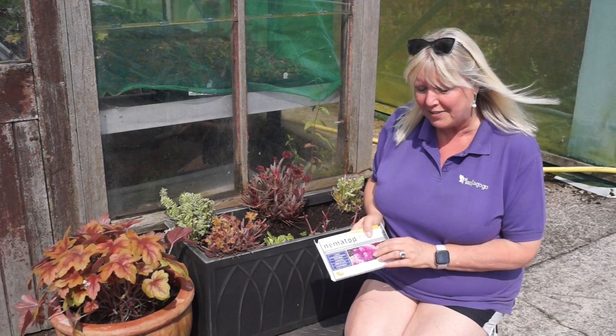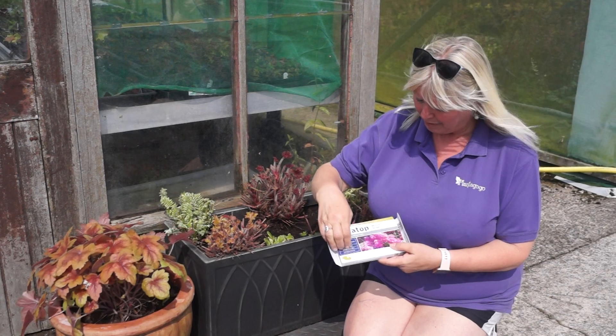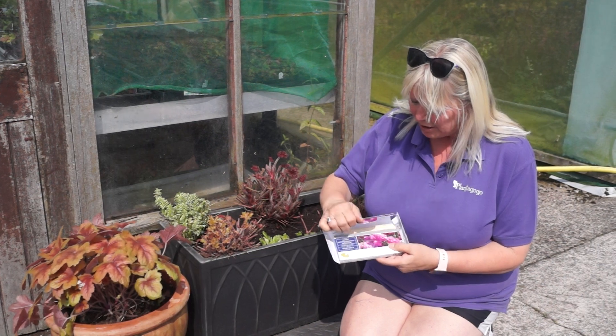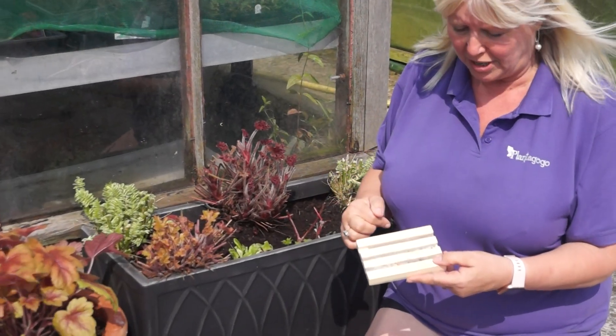I love the idea of this because this does the adult vine weevil. These are traps. I've not seen them before. You can buy these from the same places that you get the nematodes. These are basically planks of wood that are impregnated in gel with the nematodes.